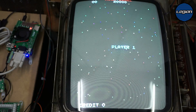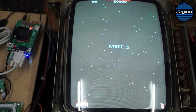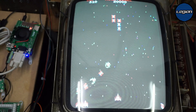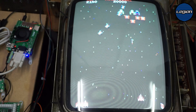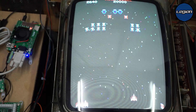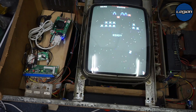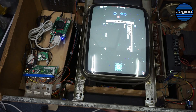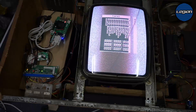I've programmed the service switch to go back to the menu, from where we can reboot and choose another game.